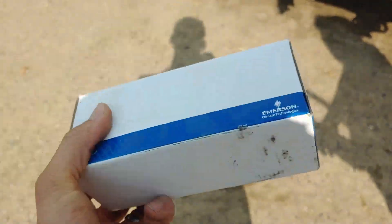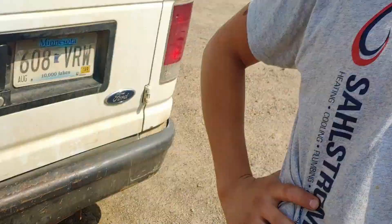So really quick, I'm going to show you how to tell the tonnage of a filter dryer. I got Simeon today — I was about to explain it to him and thought I would explain it to everyone else too.